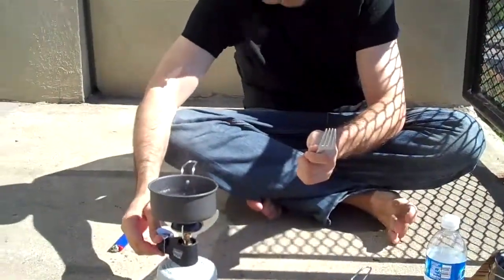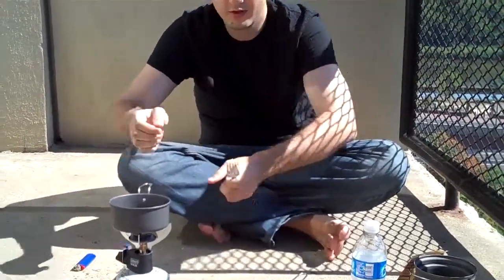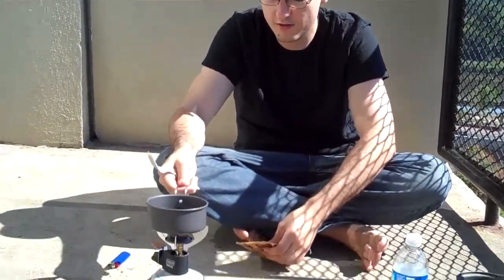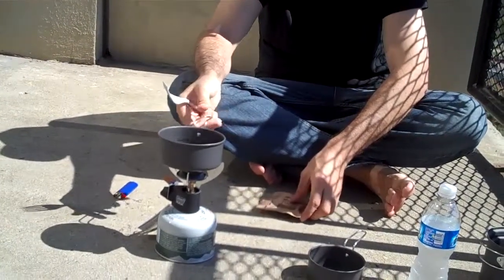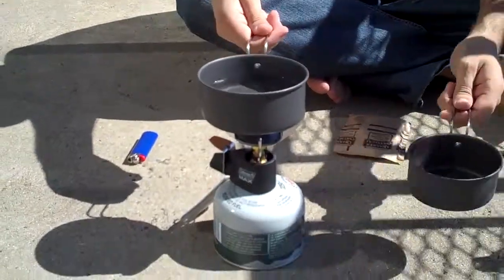So we'll go ahead and turn our stove off. And we do have a little bit too much water in here, so what I'm going to go ahead and do is just pour a little bit out.